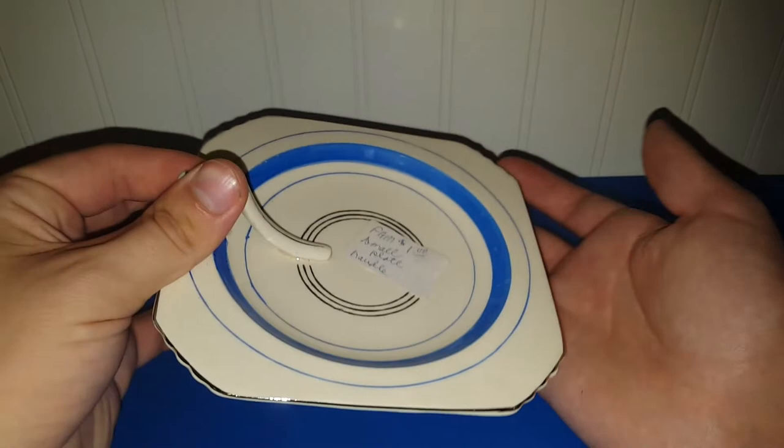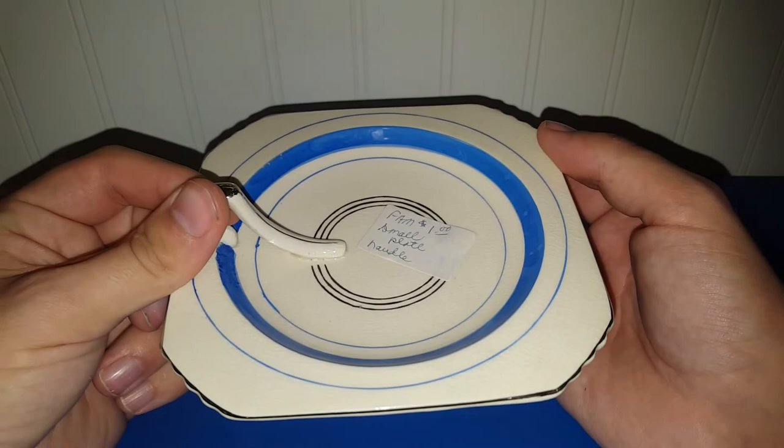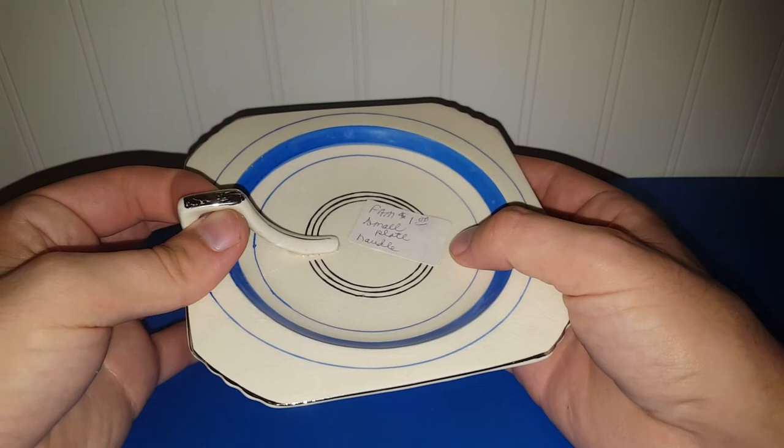This was probably my favorite of the smaller items. It's a lemon server — they had it tagged as a 'small plate handle,' but it's definitely a lemon server and it's definitely deco, I would say 1930s or '40s. It's marked Japan on the bottom and has lots of crazing. It's been there for a while and I went ahead and jumped on it for a buck. If you see a dish like this with this little handle, it's for serving lemons. I thought it was neat and it definitely has that deco look.